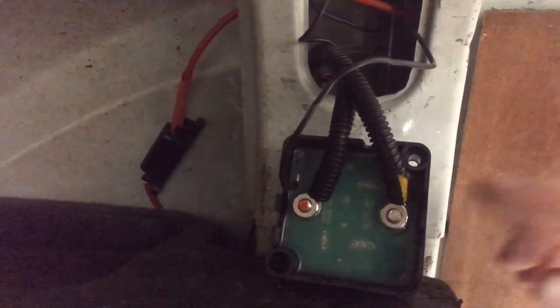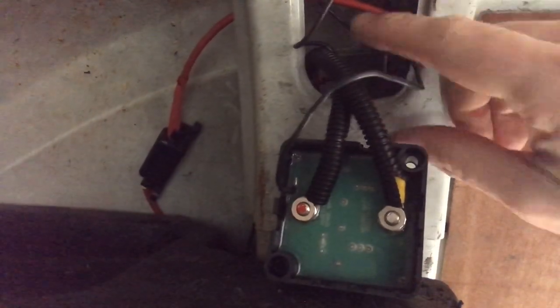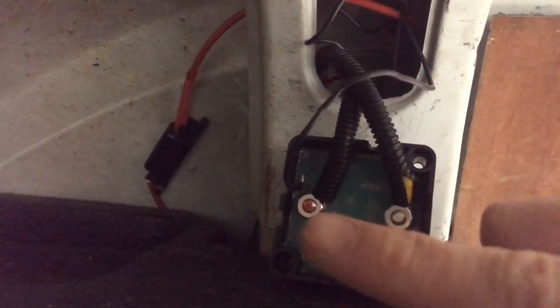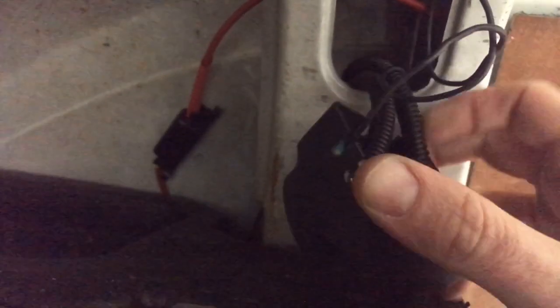We've now taken off the ignition-switched split charge relay and fitted the voltage sensing one. The earth lead just goes to a screw on the chassis anywhere, the red terminal connects to the starter battery, and the other connection goes to the leisure battery — and that is it. The voltage sensing relay does exactly what it says on the tin. It's got a little backing plate that you screw to the van, and then you're ready to go.